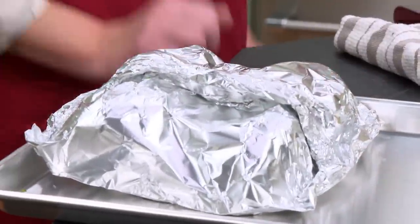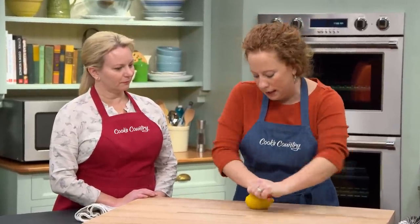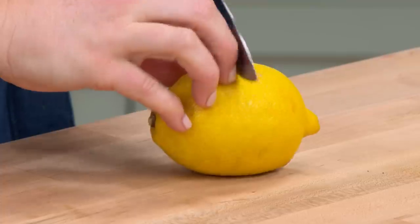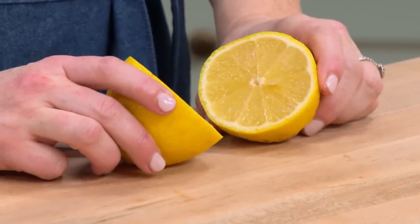I'm gonna transfer this to the rimmed baking sheet and repeat with the remaining five stalks. And one last thing — we have one lemon. I'm just gonna roll it on the board here just to soften everything on the inside, and I'm gonna cut this in half. We're actually gonna grill these lemon halves. It acts as a finishing sauce almost — kind of caramelizes too. Great flavor.